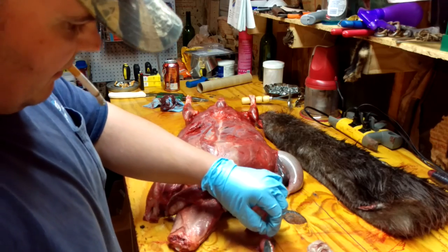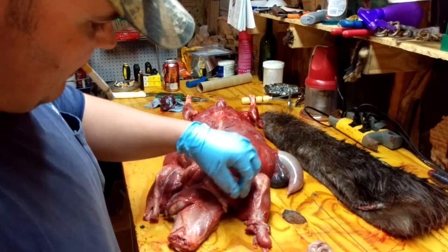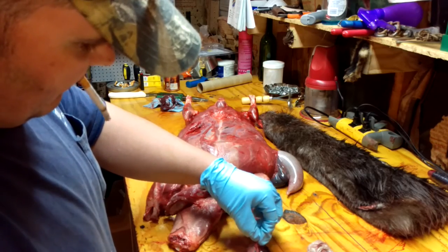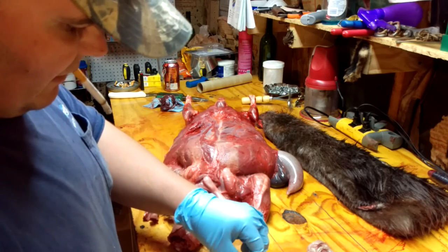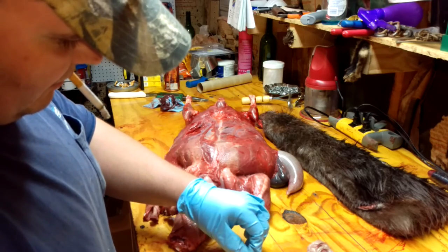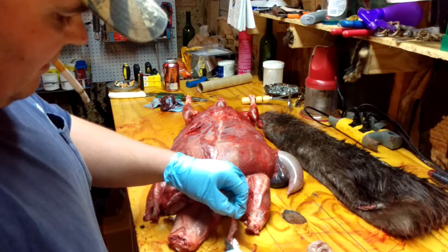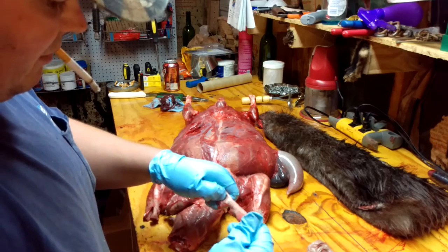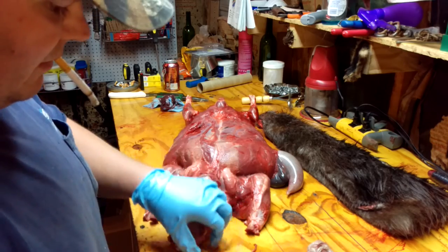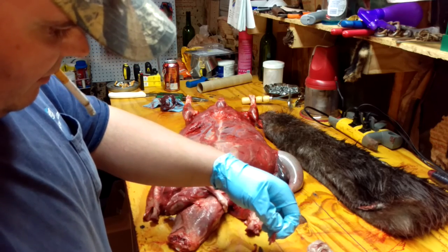Same thing, just like I just done — just cut that membrane off, get it started off. Some of it pulls off, some of it you cut. But I never once used a knife here. Scissors — to me, scissors are easy. It works good for me. Everybody's got their own deal that they do. I've just gotten used to using scissors.